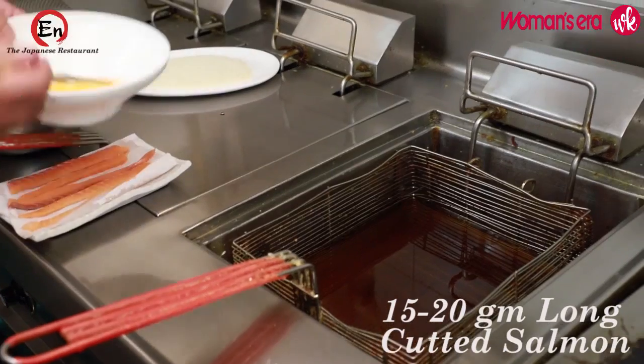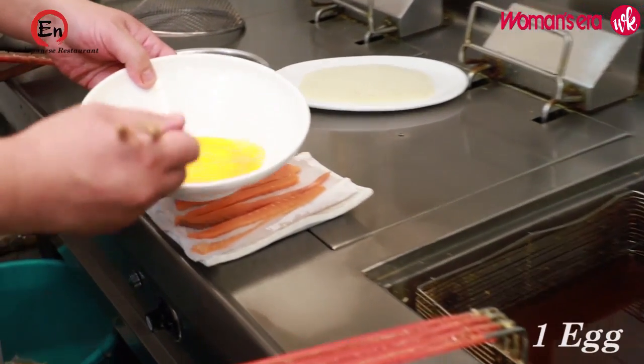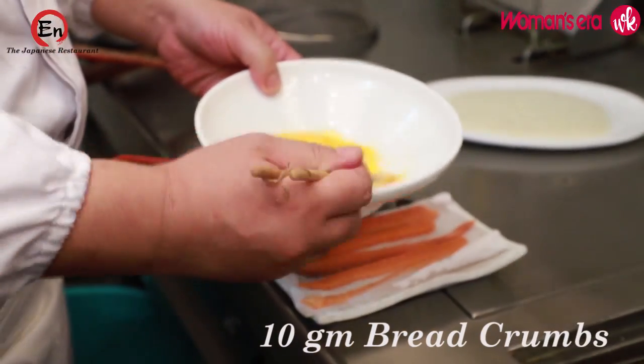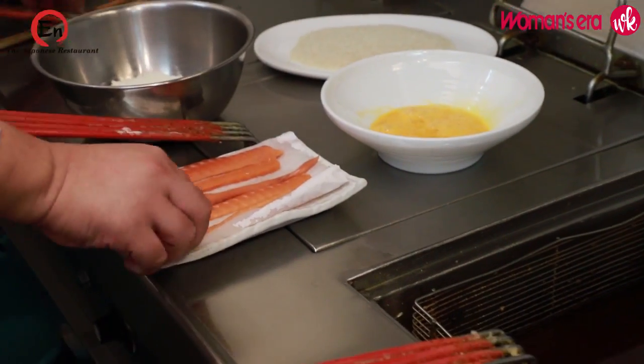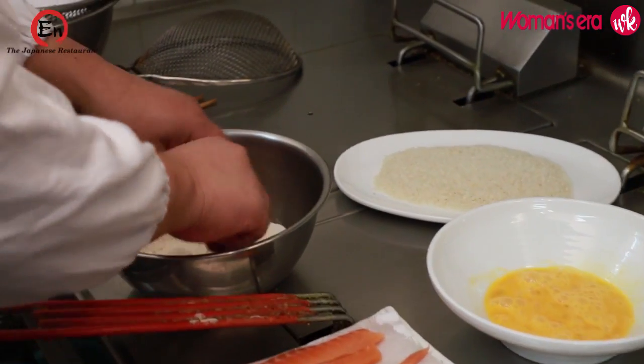So let's start cooking, chef. So salmon, refined flour, some bit of egg, and that's panko breadcrumb, which is a white breadcrumb. So we are gonna quickly deep fry the salmon, not well cooked.